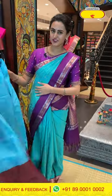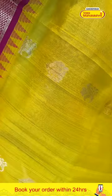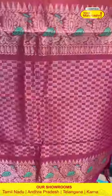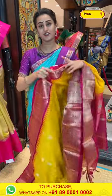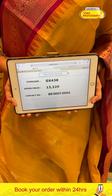Moving on to the last gorgeous saree of today's collection — in yellow and hot pink, a very pretty colour combination. The body has peacock booties and flower booties with both gold and silver zari. For the border, you have temples, self-zari checks, and peacock booties with beautiful gold zari. The pallu has self-zari checks with beautiful gold zari. The code is GX438 and this retails for 13,229. To buy this, take a screenshot and WhatsApp it to 89001-0002.